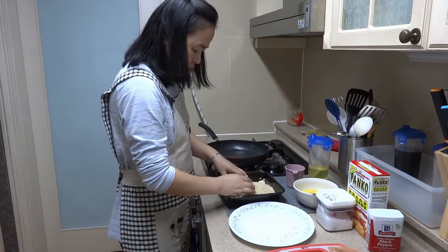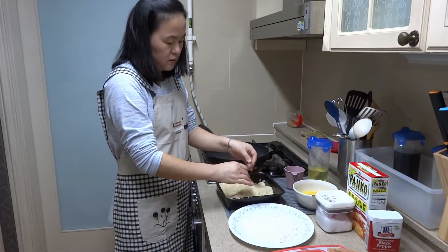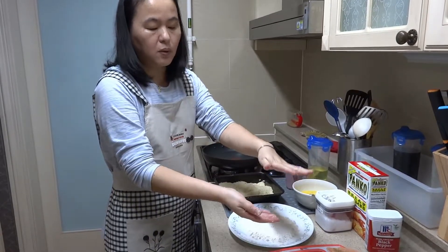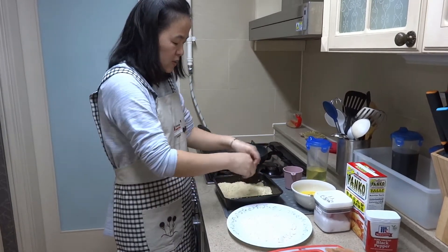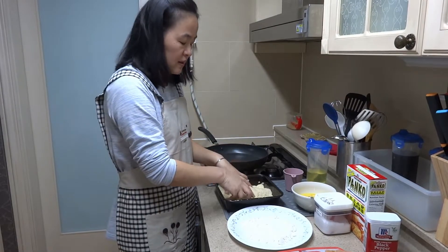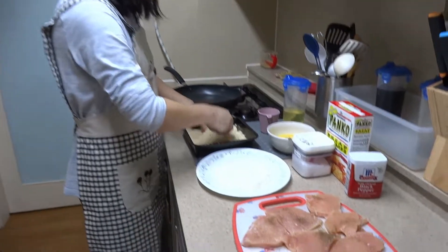"What does the water do when you sprinkle it on the breadcrumbs?" The crumb is so dry that it doesn't stick well. So that's why I put water — to make it a little bit more soft so it sticks well. Guess that makes sense.